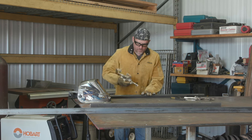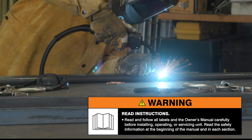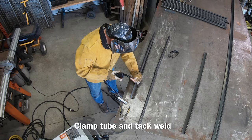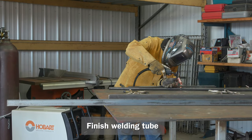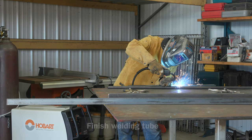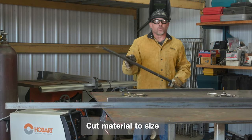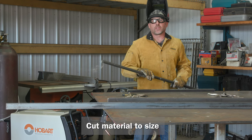Always read and follow all labels and the owner's manual. We finished welding the tubing — I'm going to take it to the saw and cut it to length, and while I'm doing that Colton's going to take the rest of the framing material, assemble it, and square it up.